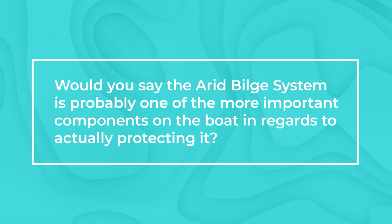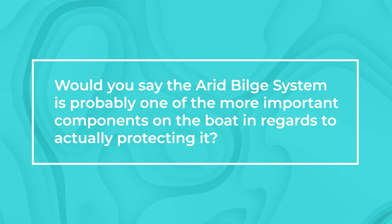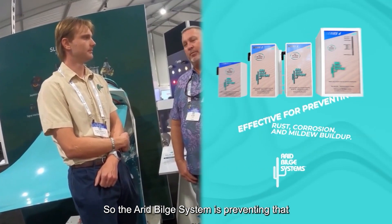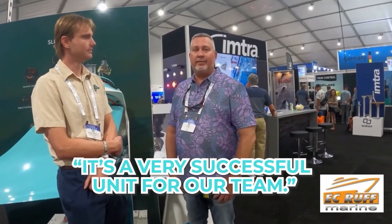Would you say the Arid Build System is probably one of the more important components on the boat in regards to actually protecting it? You've been doing this a long time and you've seen it up front — the rust, the corrosion — and you know how this all stems from bilge water. The bilge water is very corrosive, it oxidizes, and the mold and mildew that's not healthy within the boat. The Arid Build System prevents that growth, wear and tear on your electrical components, thruster motors, and other components within the boat.